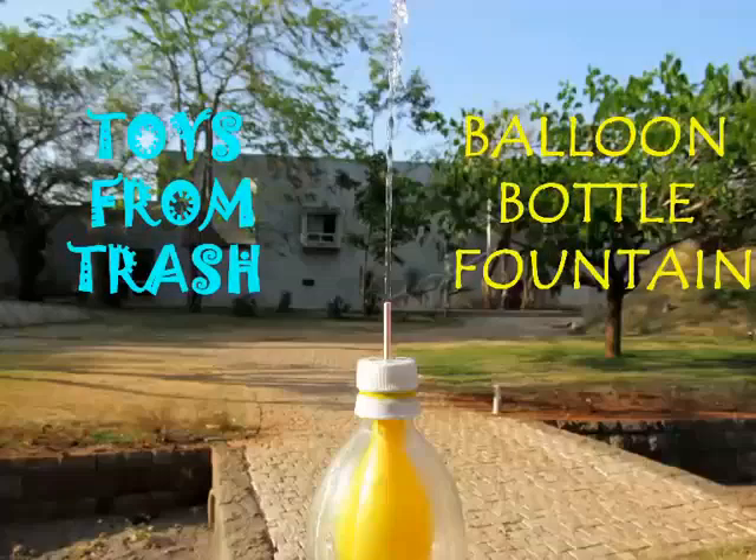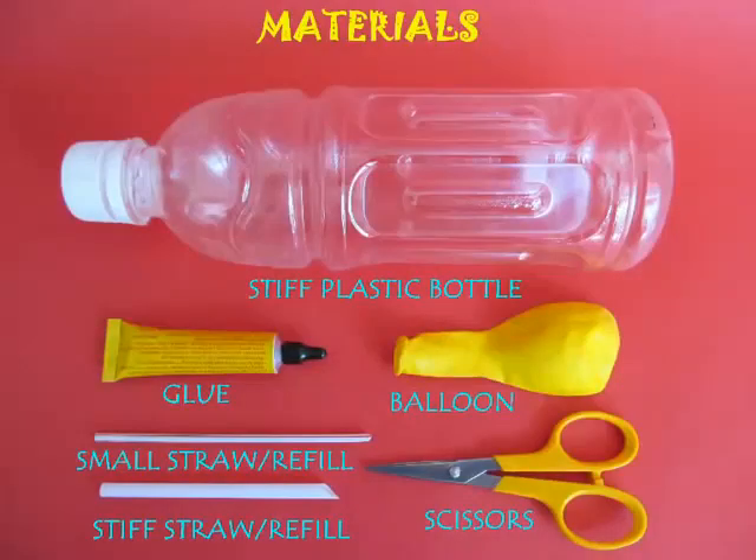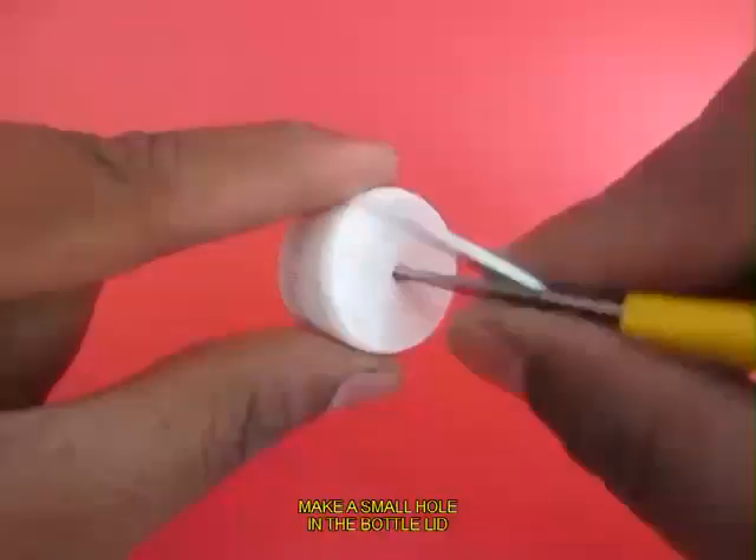This is a very interesting experiment. For making this you require a stiff bottle, febibond, a stiff straw, and a refill.